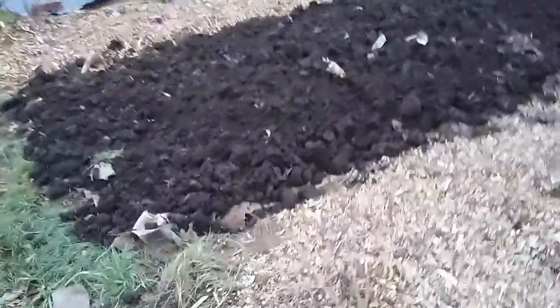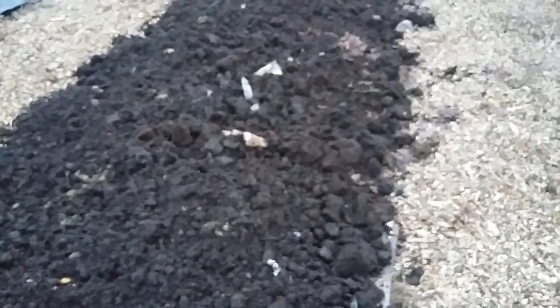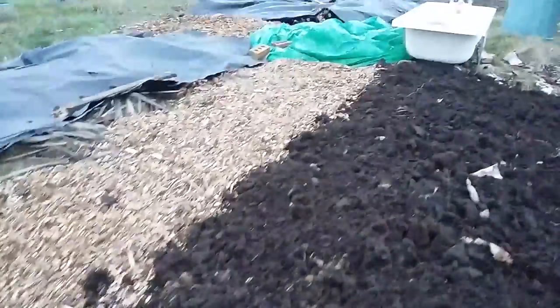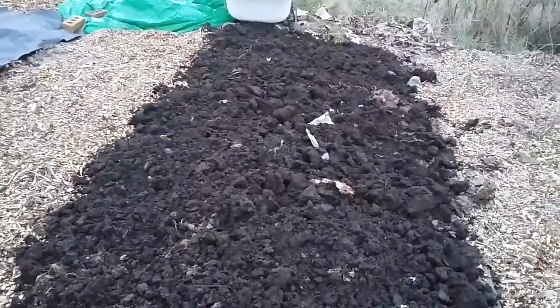People are obviously thinking, how do I get hold of this compost? Of course that is an issue, but what you want to start doing over time is making your own. Some of your own grass cuttings, leaves as long as they're suitable, kitchen waste, waste vegetables — the parts of vegetables you don't eat — you can chuck them in a pile.